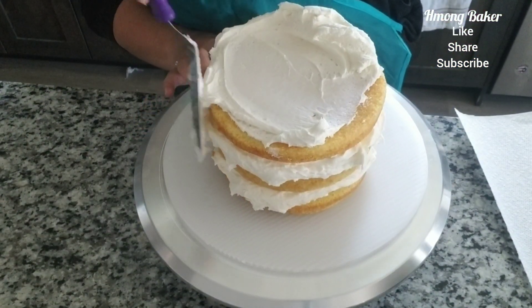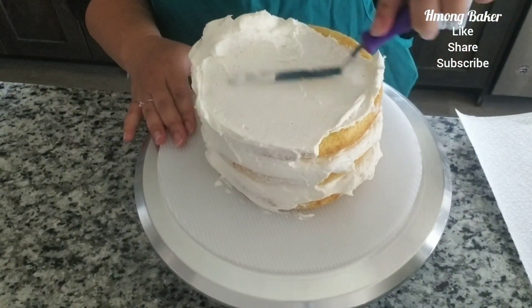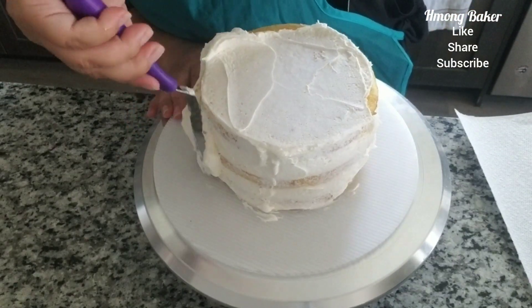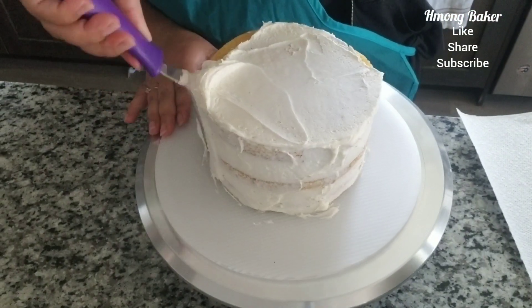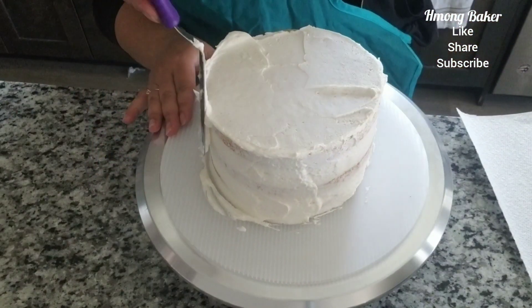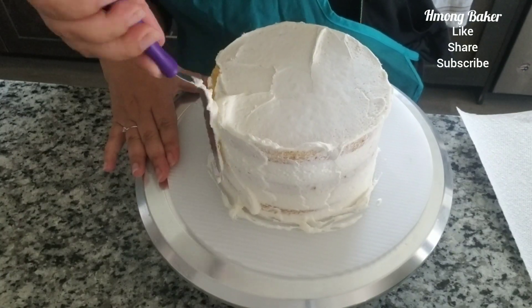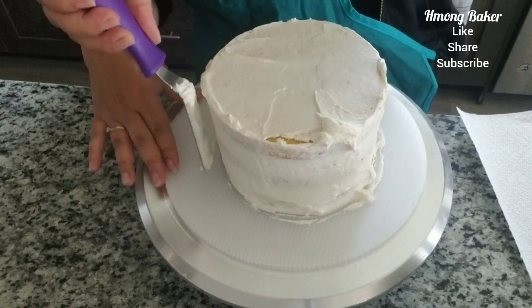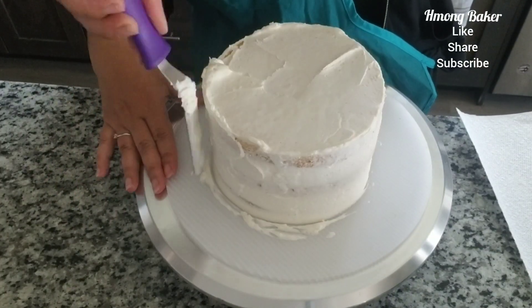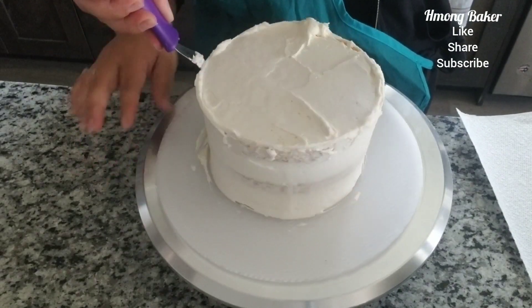Now just onto the crumb coat. This is necessary when doing a rosette cake — that way when you are piping your rosettes, it has something to stick onto besides the cake. I'm just finishing off with my crumb coat. I didn't place this in the refrigerator just because I wanted my crumb coat at room temperature while I was piping on the rosettes.